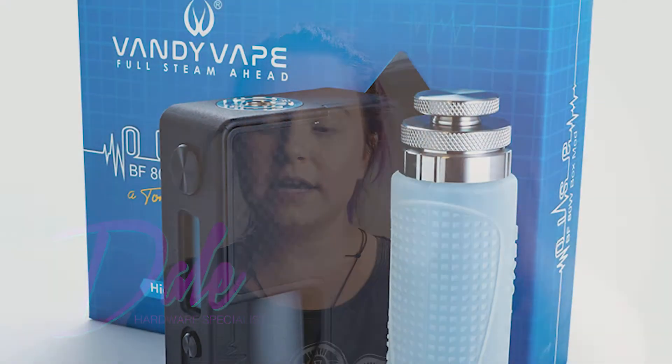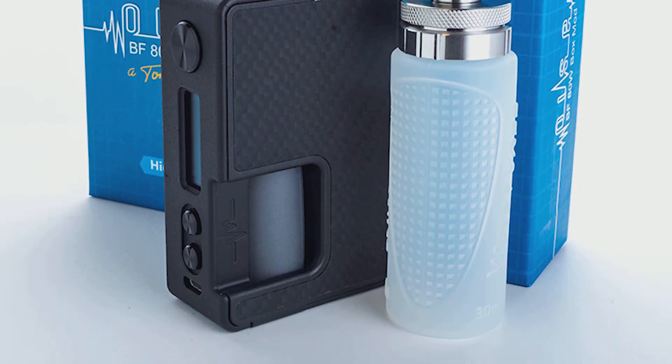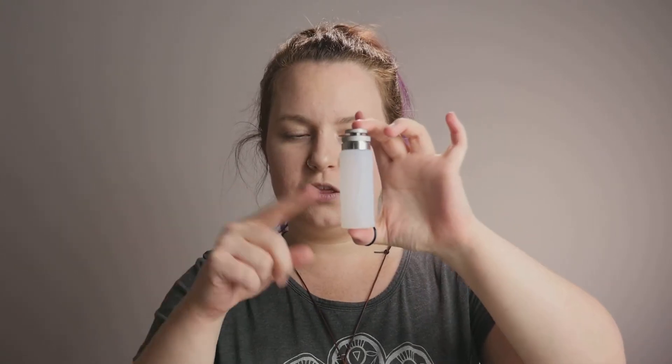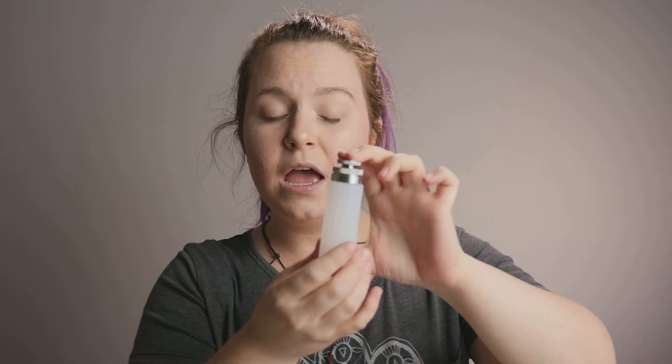Alright guys, so we've been getting a bunch of questions about the Vandy Vape Squonk refill bottles and I'm actually going to show you how to use it today. It's very simple, and this one in particular is the 30 mil and it is a clear one so it's easier for you all to see, but it does come apart in a couple of different pieces.